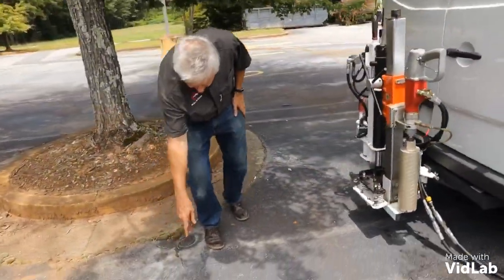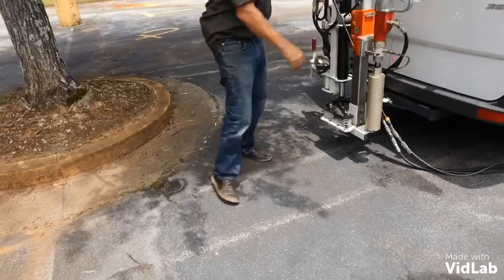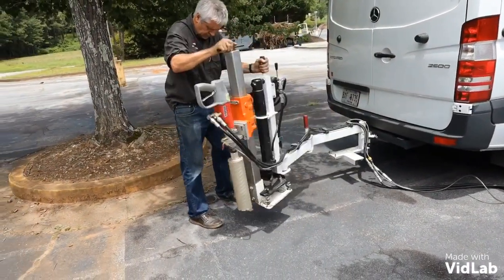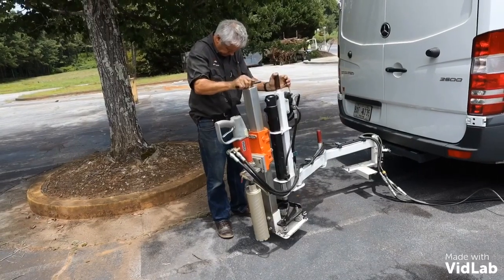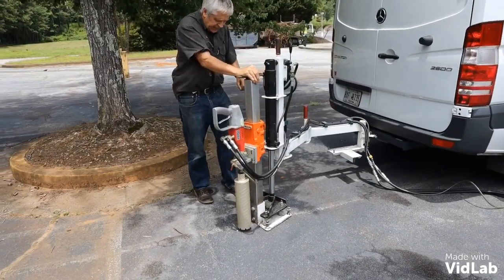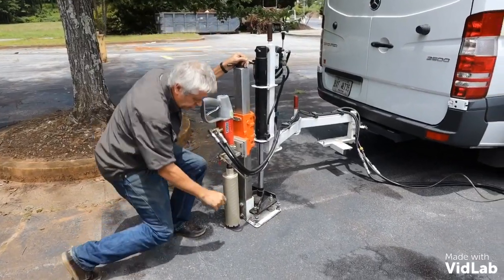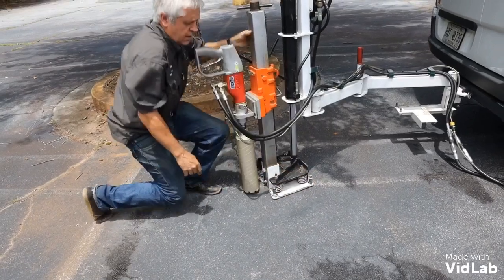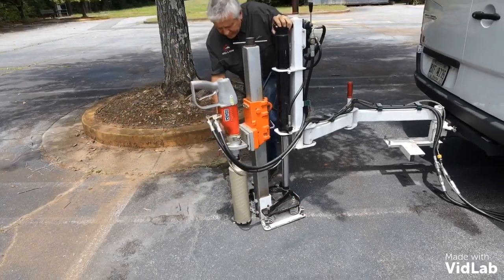So we need to have a hole over there. In case I've got any movement here, what I need to do is tighten down on these locating stakes. I've got four locating stakes on the base.